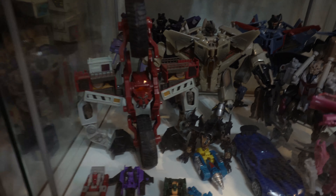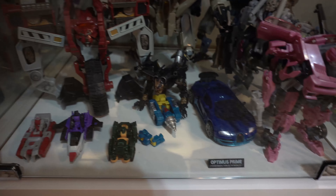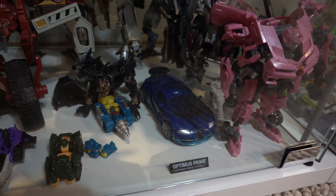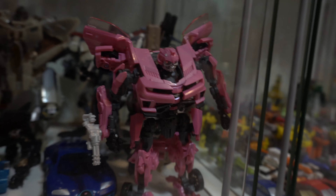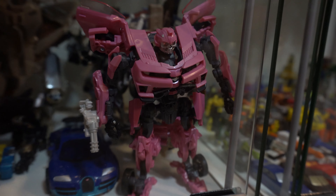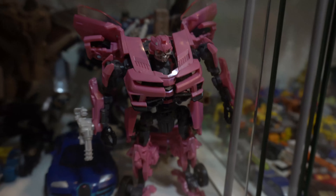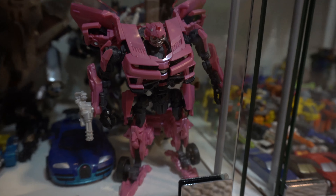We have the original Revenge of the Fallen Demolisher right there. Some of the little Titans Returns guys. I'm completely blanking on the name of the Bugatti guy from Age of Extinction. And this pink Laser Beak from Dark of the Moon, who's a pink version of Bumblebee — my uncle actually found this for me for five dollars at Dirt Cheap. I guess someone returned it to Target who ordered online and they didn't know what it was or something like that. But yeah, he's super random and cool.